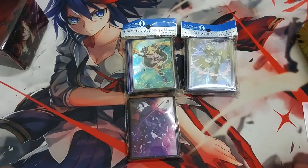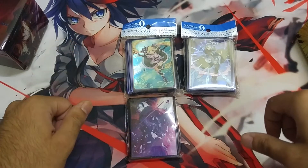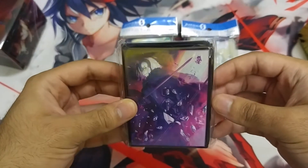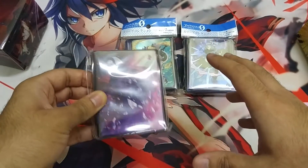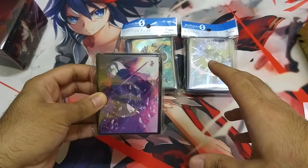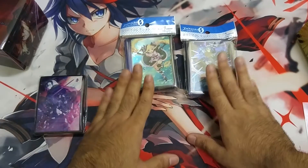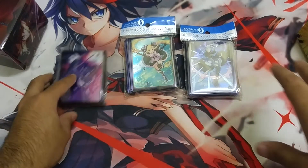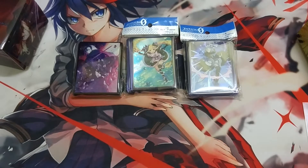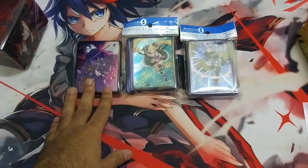Rashid here, and in this video I'll be reviewing and showcasing the new anime sleeves I got out of Japan. I'll give my opinion on anime sleeves and the best way to play with them and keep using them over and over again. I used to use a lot of anime sleeves back when I was playing Yu-Gi-Oh, but I stopped playing, so those sleeves are lost now.